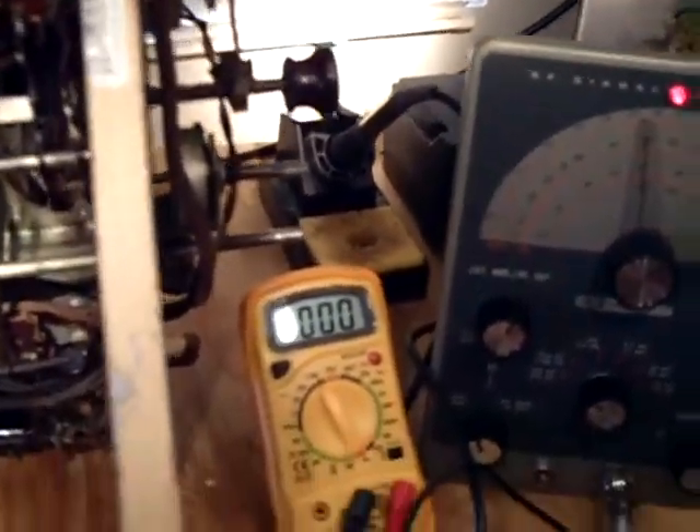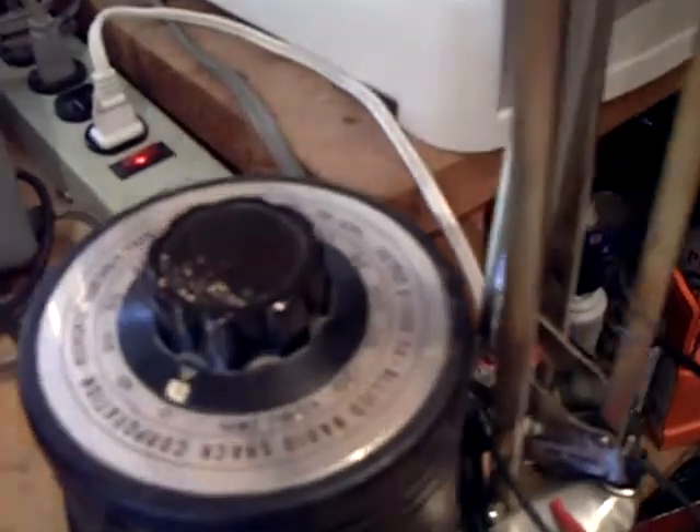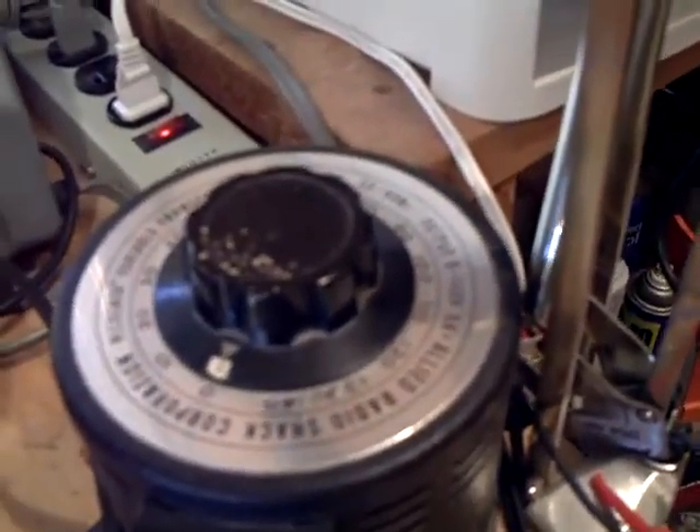I measured the voltages with the radio powered up through the Variac at 100% voltage. I took readings and made a chart showing cathode to ground, screen grid to ground, and plates to ground. I crossed out some numbers because as I was doing it I saw the numbers were a little lower than I expected, but not by much.